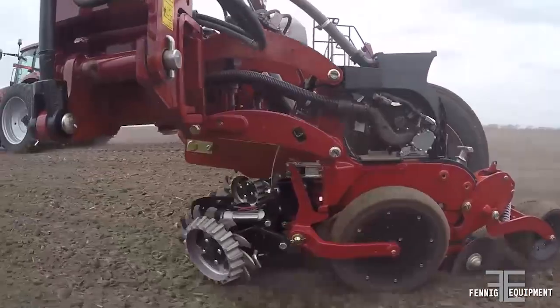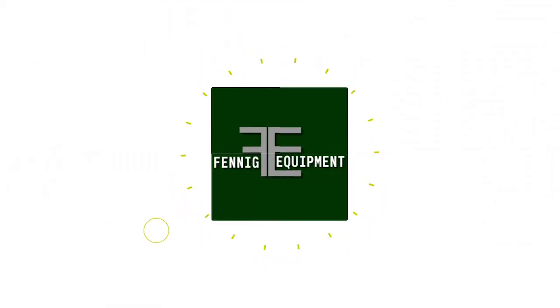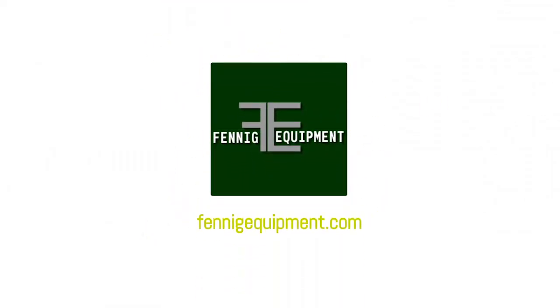Contact Fanning Equipment today to order your FE Dual Placement Fertilizer System. Wasted inputs put you in reverse — take a step in the right direction and capitalize on your investments.